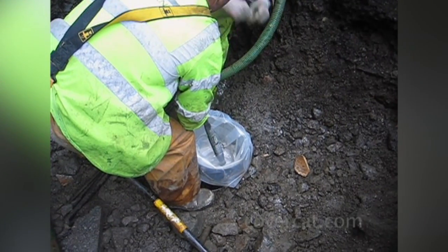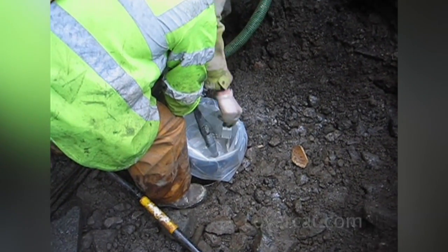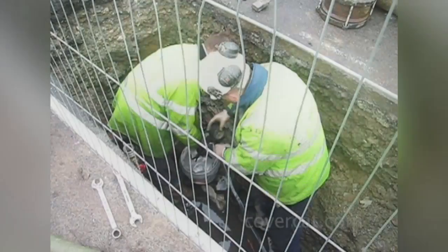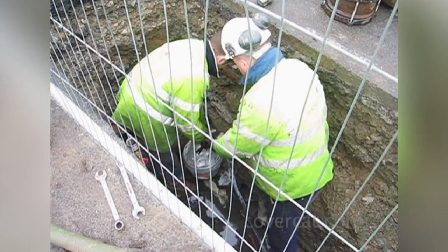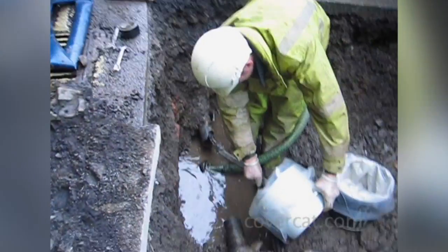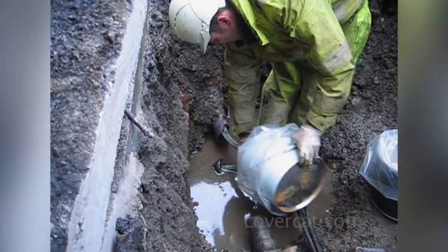A series of dip test cards are taken to record samples of material prior to lining application. The lining head is introduced into the host pipe immediately after the samples are taken. Overspray is contained in a plastic container as the head is launched into the pipe.